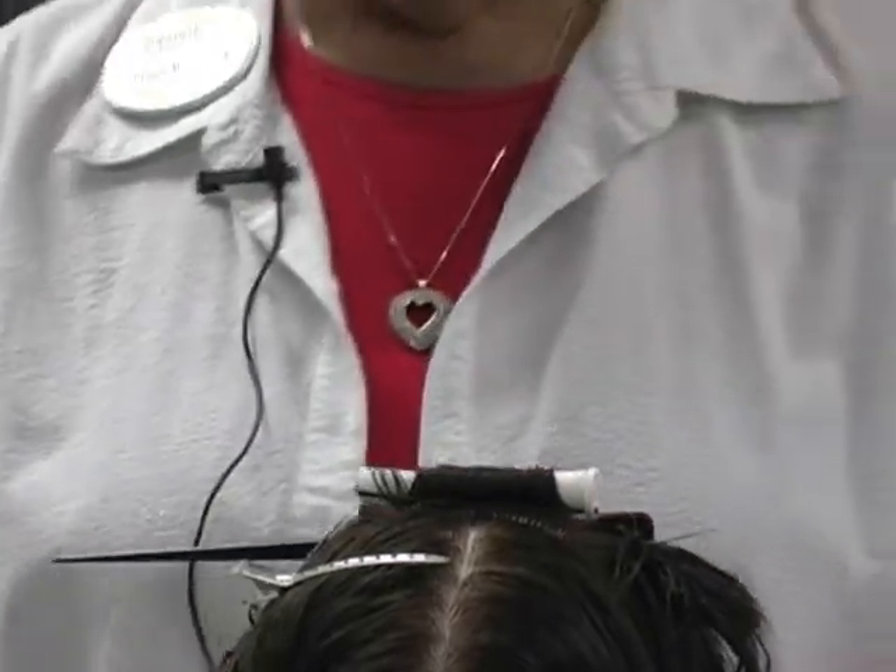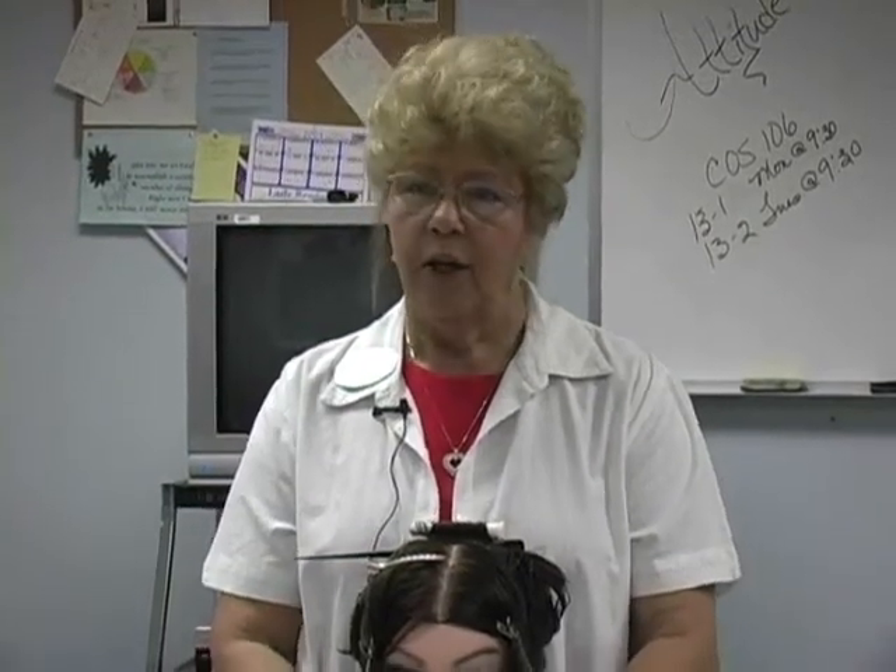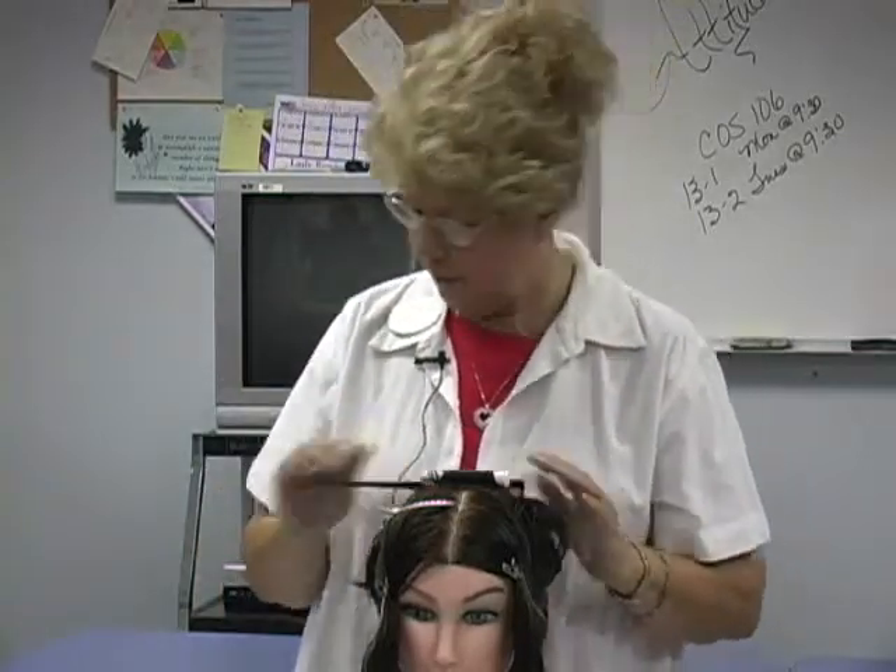Is there a time for off base rolling since the book mentioned it? Yes. When would we use the off base? Maybe this client doesn't want volume — she just wants the body to hold her curl. Maybe she's wearing her hair just turned under and she just wants it to stay there. So there is a time and place for the off base.